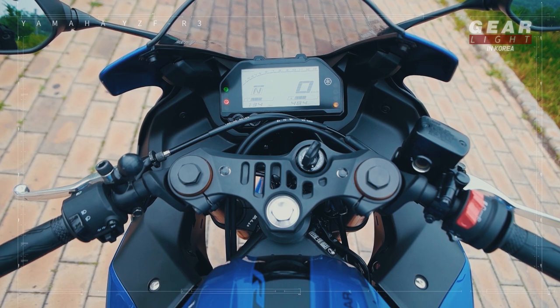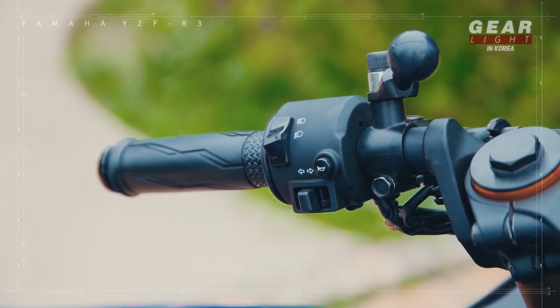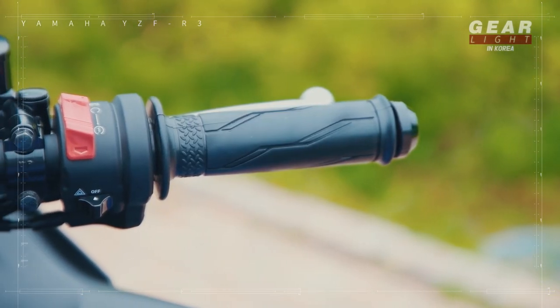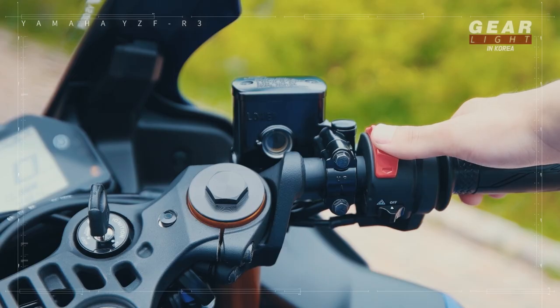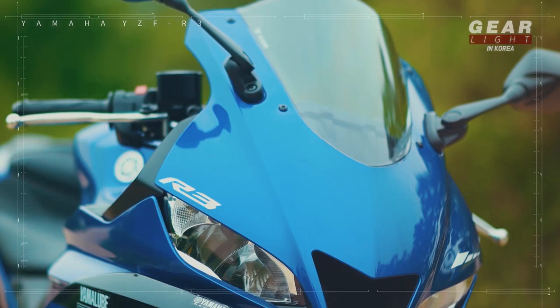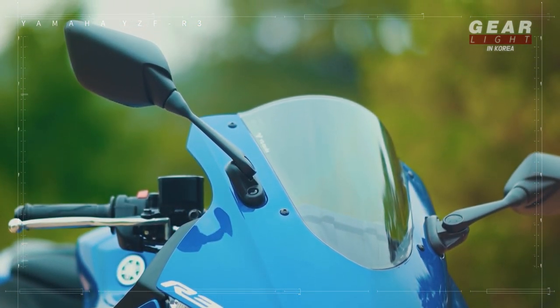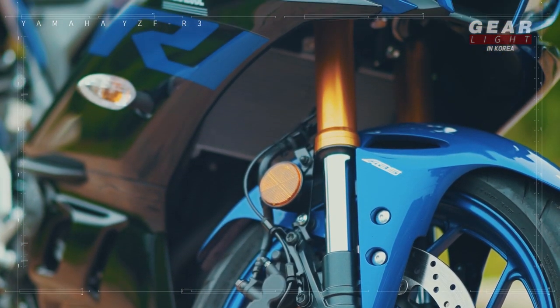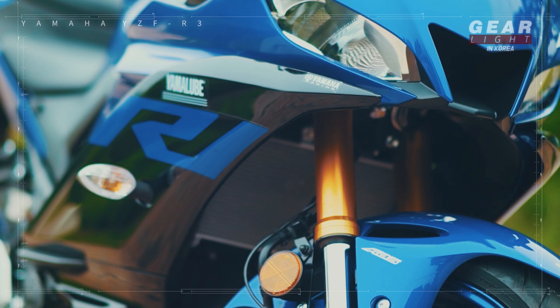The buttons have also changed a lot this time. The horns are smaller, the hazard lamp comes along, and on the right, the start button is combined with the kill switch. It's like one of Yamaha's highest placement line-ups. A cowl has been added to the side of the screen, providing a better windshield. And much more notable is the inverted suspension — unlike the standard, it sends the impact of the road faster, which helps the driver respond faster.